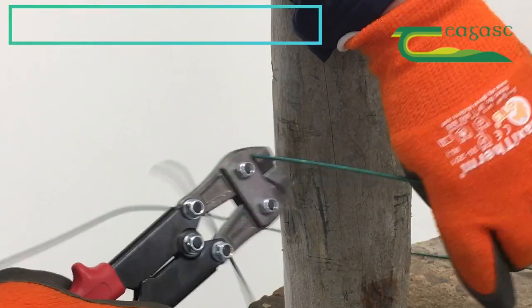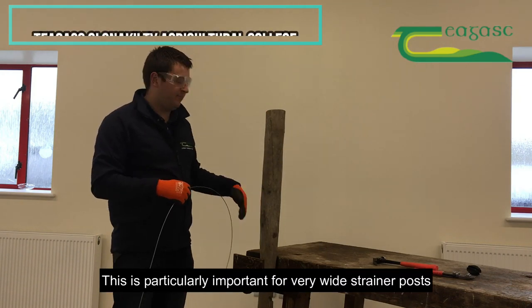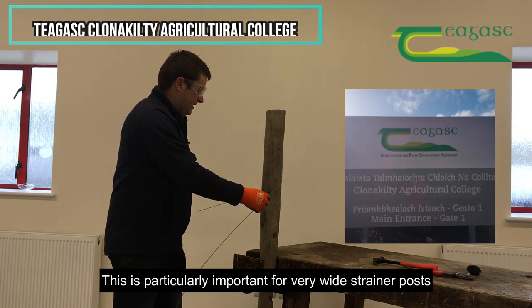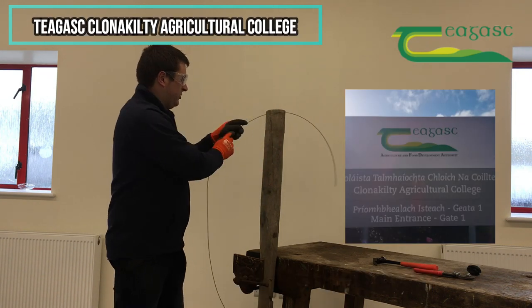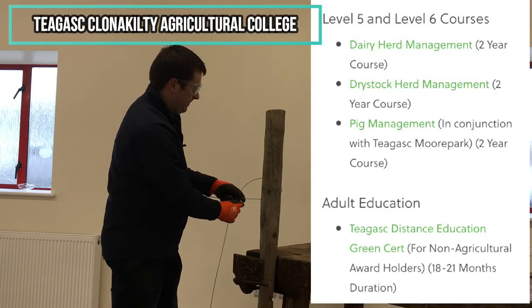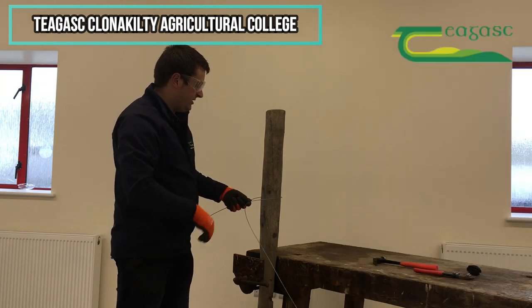The first thing we need to do is just decide which side we're working off of — whether we're working off the left or off the right — and that'll form the basis of the line. I'm going to work off the left hand side. You can see that this side here is my tie wire and that's going to be used for tying, whilst this will be straight down the field.